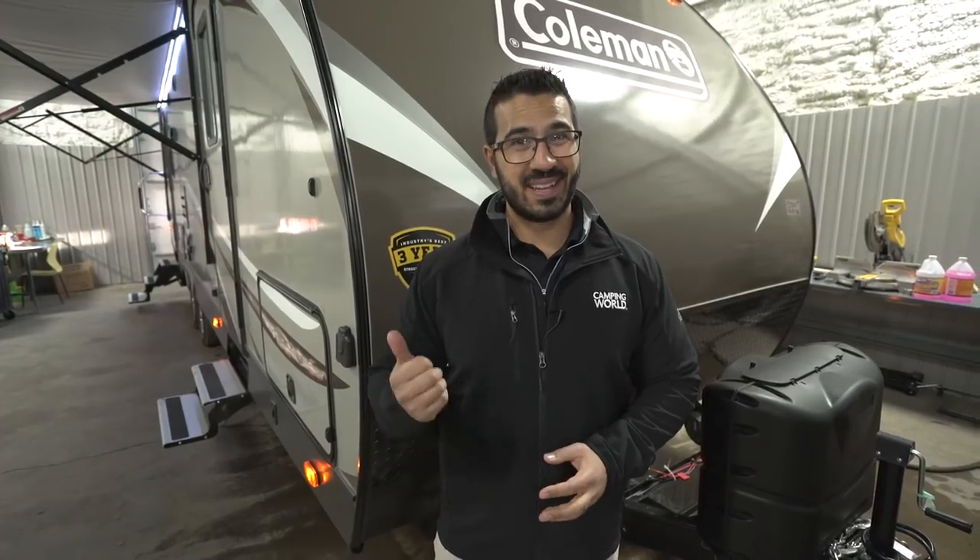That wraps it up. This is the 2018 Coleman Light Series 2605RL. If you're interested and would like price and availability, simply click on the link in the description below. Thanks for watching — I'm Ian Baker, and let's go camping.